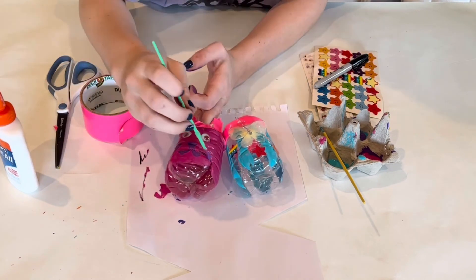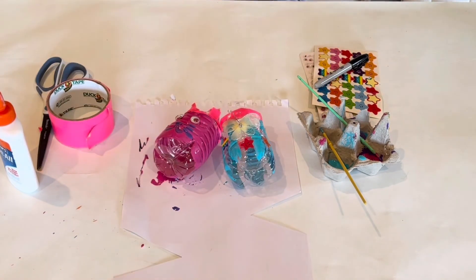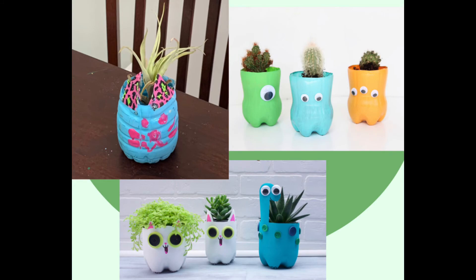Here I'm just finishing off the cat's face. And here are some examples of finished products. Thank you!